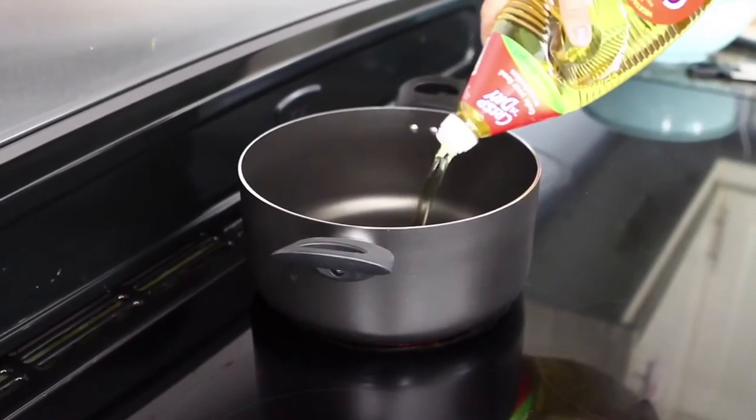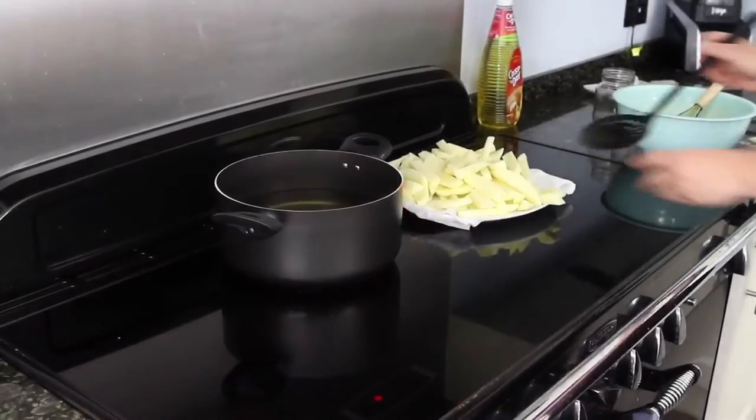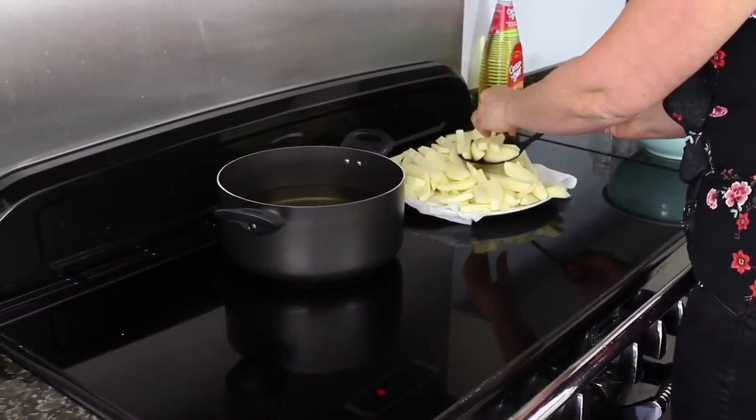Pour the Crisp and Dry into a large non-stick pan. Taking care, use a thermometer and when the oil hits 200 degrees, add your chips.